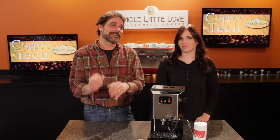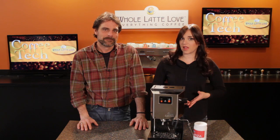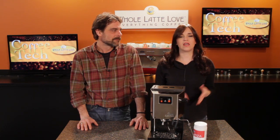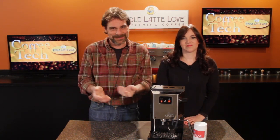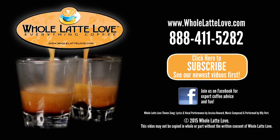Now that first shot that comes through, you may want to taste that carefully. If there's a little soap left behind, you may want to dump that first one. Again, those products are available on wholelattelove.com, both the Cafiza and the Back Flushing Disc. Just check out the links in the description and it'll take you right to the product pages. Want to see more videos like this one? Be sure and subscribe to our YouTube channel. I'm Mark, and I'm Morgan. Thanks for watching — the number one source for everything coffee, wholelattelove.com.